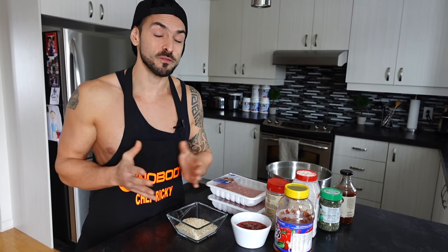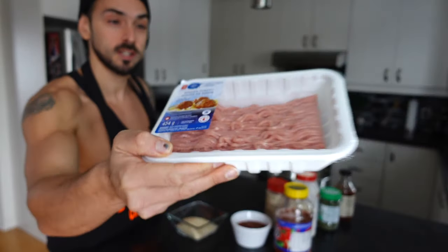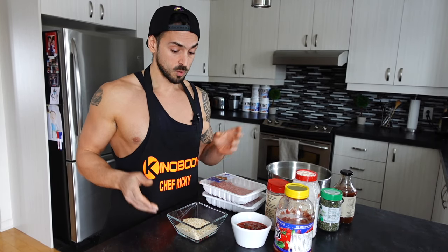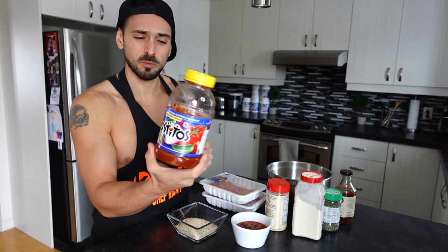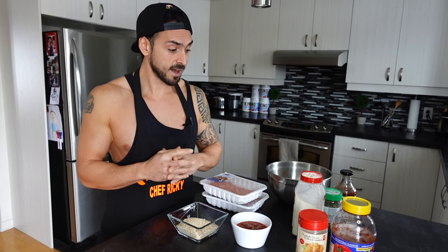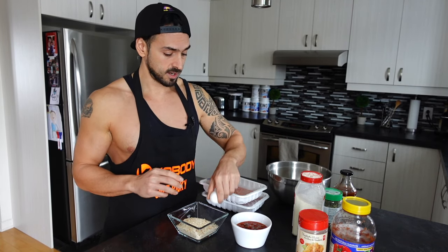Here's everything we need — and it's not much. We're going to be using two packs of extra lean ground turkey; this one is 8 grams of fat per 100 grams. We're using one cup of breadcrumbs and one cup of salsa — medium spiced, regular salsa. These are plain breadcrumbs, but you can use gluten-free breadcrumbs if you're gluten intolerant. We're also adding two eggs.